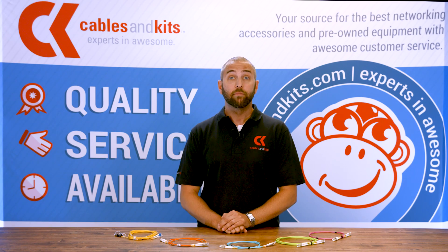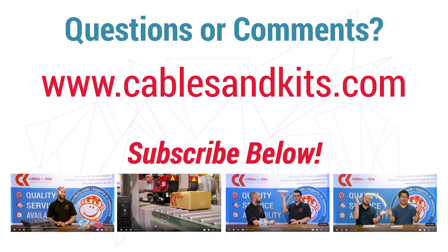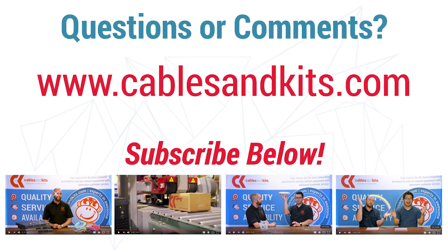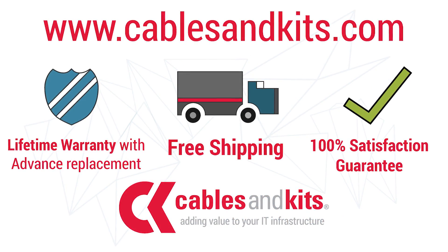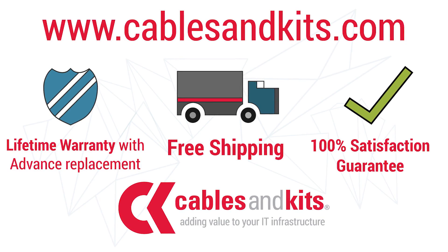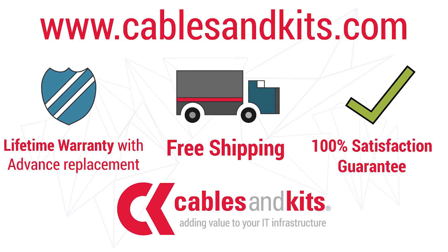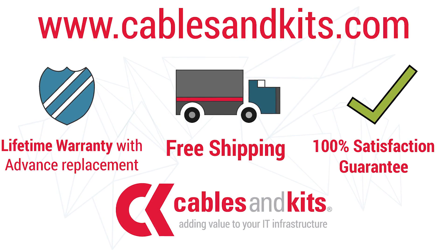That's it — that's fiber cables. Thanks for watching. Do you have any comments or questions? You can reach us at cablesandkits.com. Don't forget to subscribe to our YouTube channel for future product videos, updates, and other great content. As always, with all of our products, we offer a lifetime warranty with advanced replacement, free same-day shipping till 8 PM Eastern Standard Time, and our 100% satisfaction guarantee. Cables and Kits — adding value to your IT infrastructure.